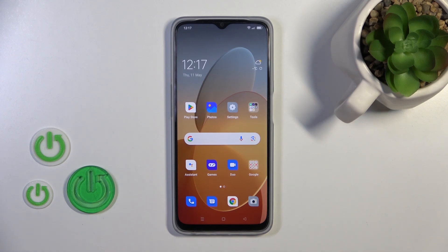Hi, today in front of me Oppo A77s and I'll show you how to activate Hey Google of Google Assistant option on this device.